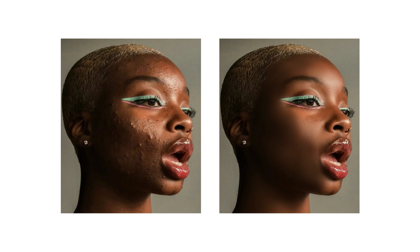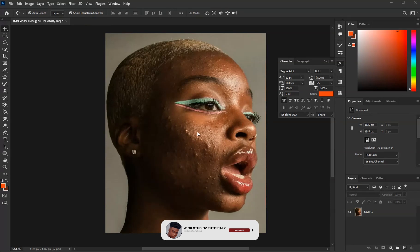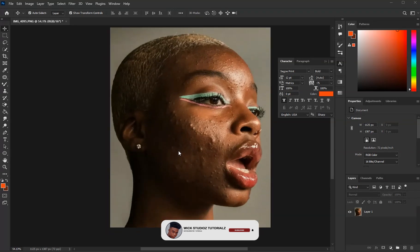Today I have another one for you guys. This method is so cool, easy, and it doesn't take much time — you can just do this retouch and clear all these things. I'm going to show you how to work with it from beginning to end, showing you how the process works. Check the before and after.